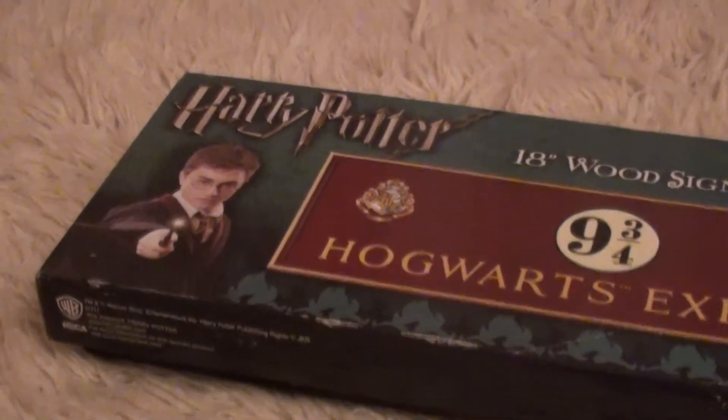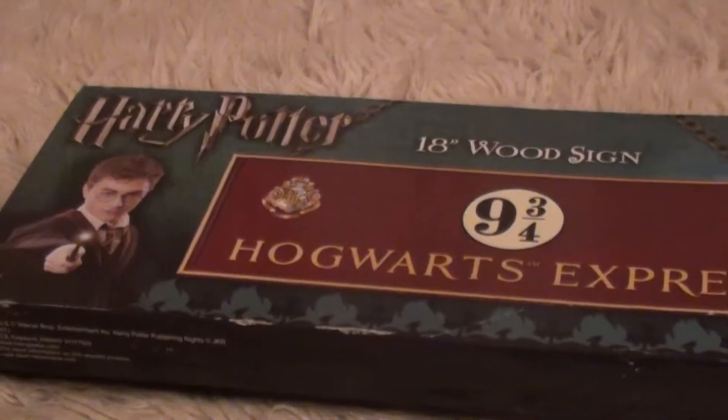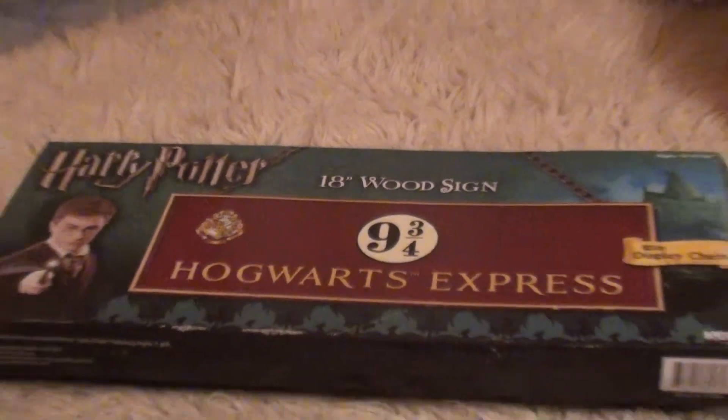So there's the Harry Potter logo with Daniel Radcliffe, and then over here it says 18-inch wood sign. And then there's a picture of the sign, and it says with display chain.